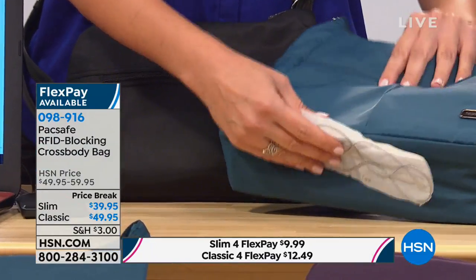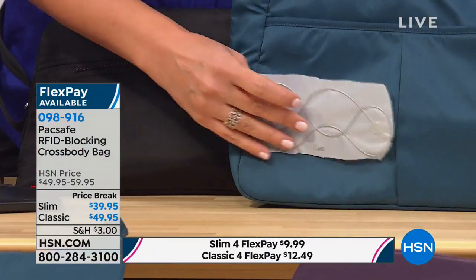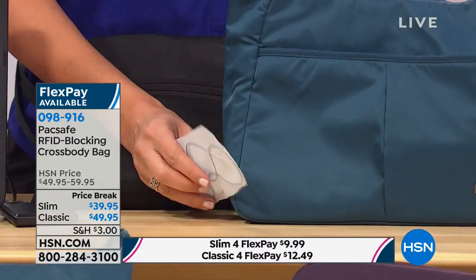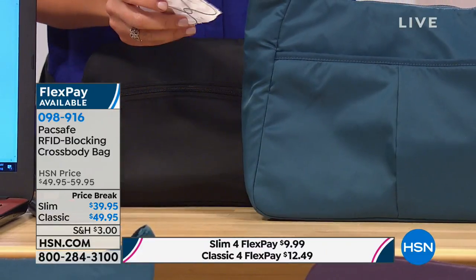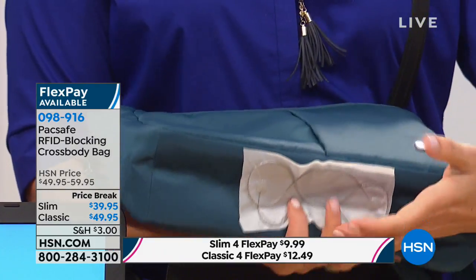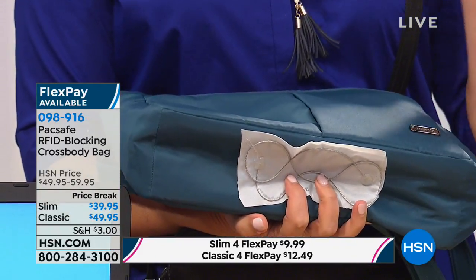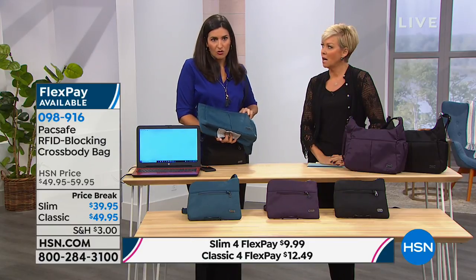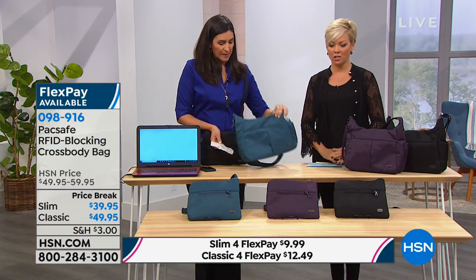So why is this so important? More and more crimes are happening by people slashing bags with knives. You may have heard about it in Europe where people come by on a motor scooter, take a knife, and try to slash. They're either trying to slash the purse off and grab it, or on a train or subway they'll slash the bottom of the purse so items drop out, grab your wallet, and run out the minute those doors open — and you don't even realize what's happening until they're long gone.